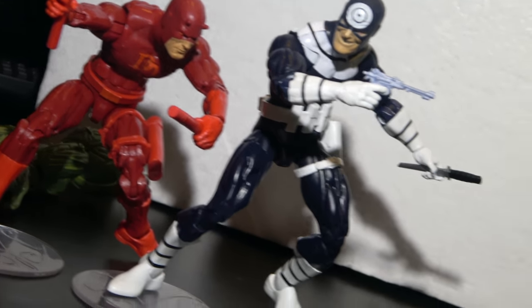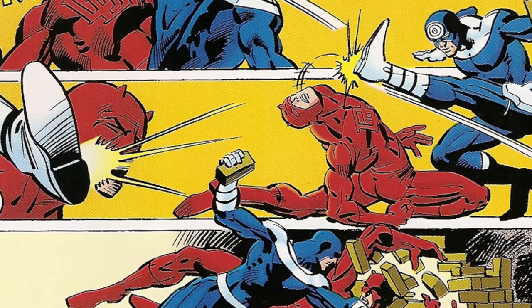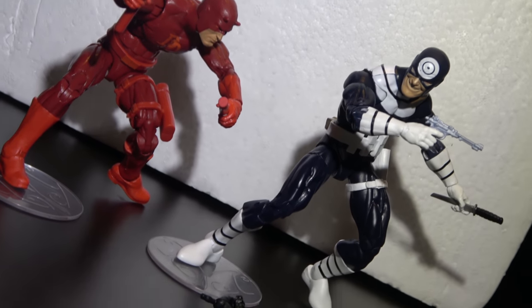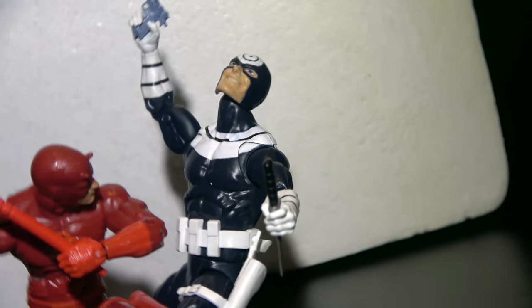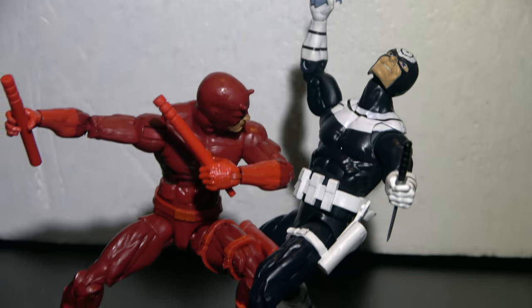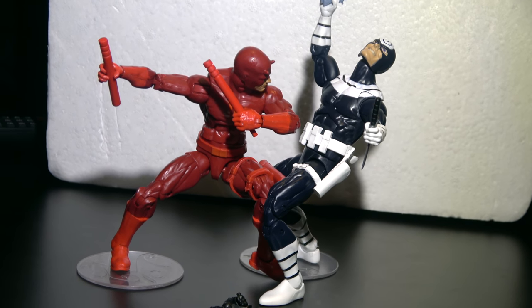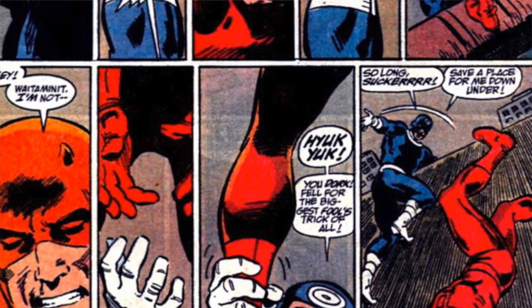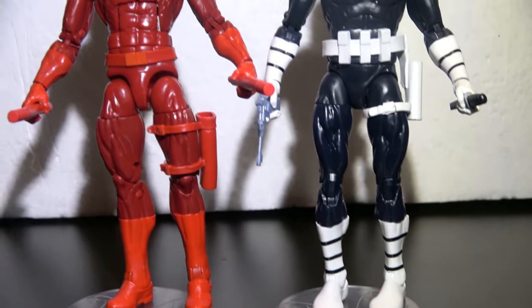They're going to look dope on your shelf. When I review it, I just kind of show the figure off to let you guys get a chance to take a look at it from a different point of view. You see the stock pictures, but this is how this is going to look on my shelf. I'm trying to give everyone a perspective as if you had it in your hands. Take a look at him from the side.